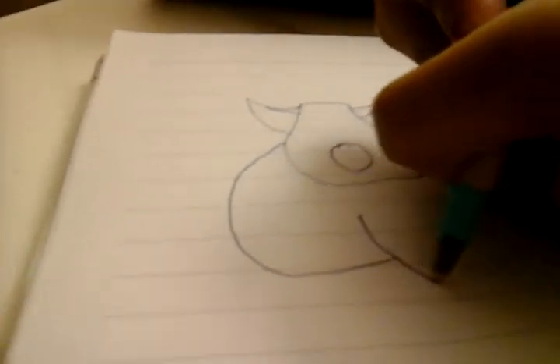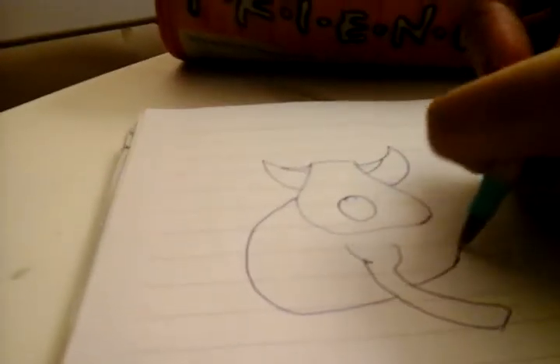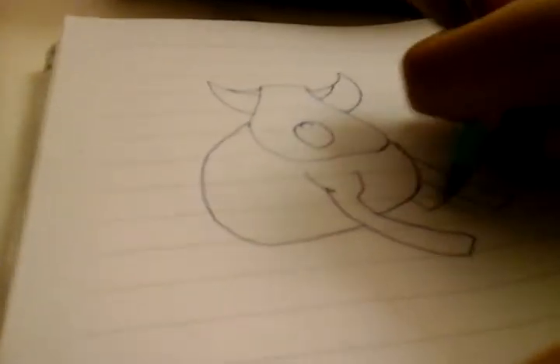And then this is where the nose or the mouth is going to be. And then you draw the body. And then you draw the front bit of the leg, and then the back leg.